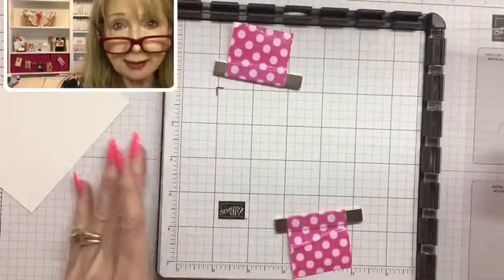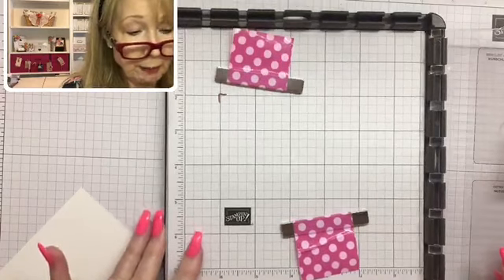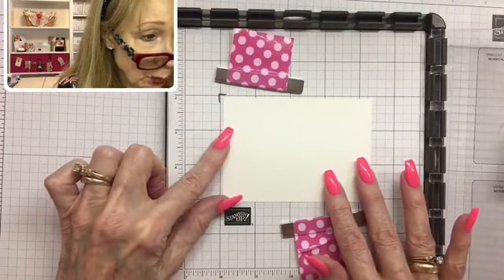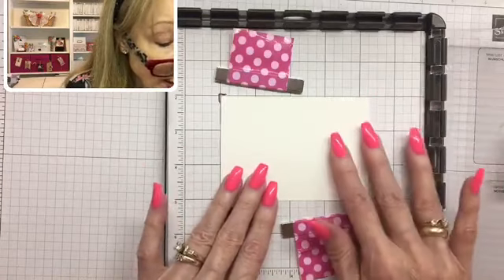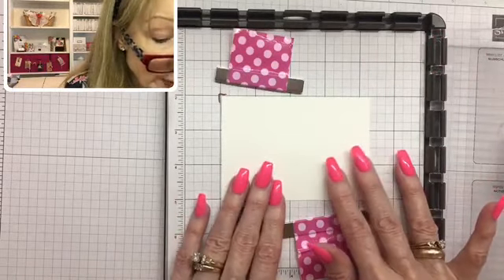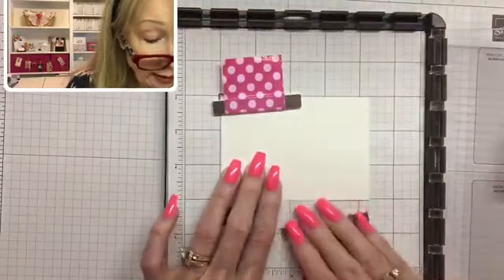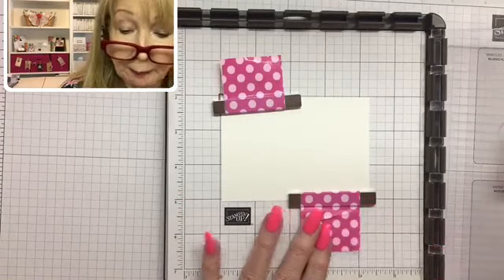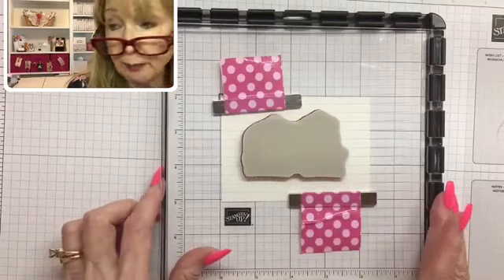Here is my Stamparatus — it has grid lines, and I figured out where I wanted my piece of paper to go. This is a four-and-a-quarter by three-inch piece of Whisper White, and I want it to go right there. This is how you get something straight: if you line it up with the grid lines, this is a grid paper just for the Stamparatus. I made a little mark right here, then put my magnets — I've covered them with pink and white polka dot duct tape because it helps me lift them more easily. I positioned the stamp straight along that grid line, so it should come out all straight.